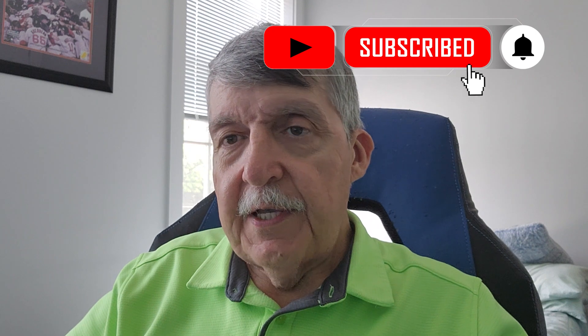Hi guys and welcome back to the channel. Ron's Keto Cafe and I'm Ron. If you're new, welcome. And if you're a returning member, welcome back. If you're a new member, could you please share, like, and smash that subscribe button? It definitely helps my channel grow. And thank you for all the new subscribers.